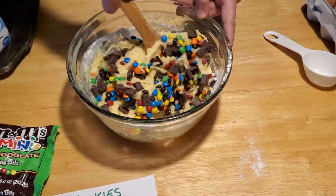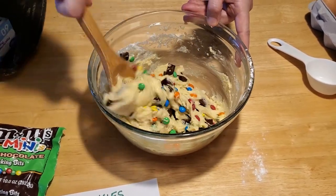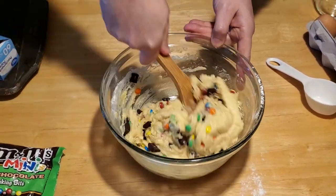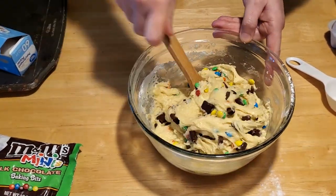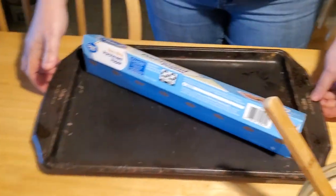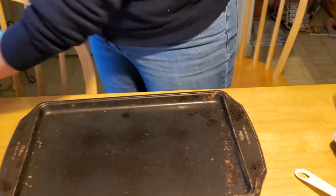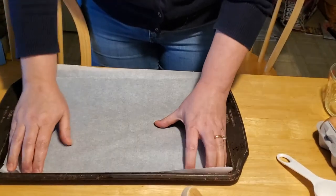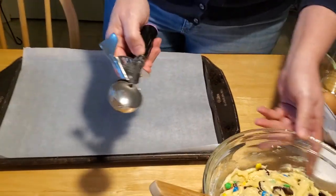Now we have a whole cup of add-ins in our cookie dough, and we're just going to stir that all in nice and good. It looks so fun and festive, especially on a cloudy rainy day like today — we need a little sunshine even if it comes in the form of a cookie. When you have it all mixed together, get a cookie sheet. I use parchment paper on my cookie sheets, so just lay your paper down on the inside of the cookie sheet. Then you can use a spoon or a mini ice cream scooper to portion out the cookies.